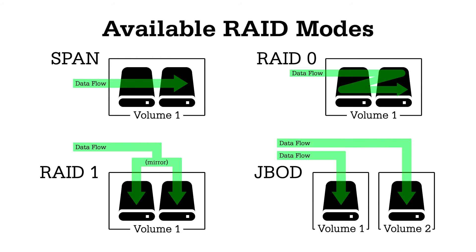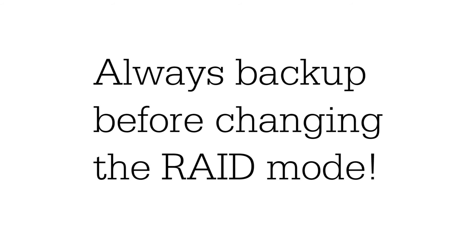To change it back or to change it to another RAID mode, one thing to be careful about is that as you do this, the data on the drives will be lost. So before you do this, do a backup.